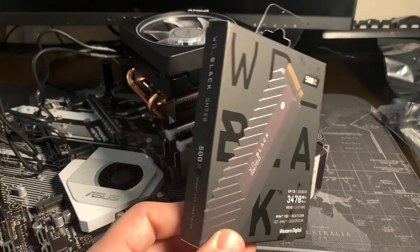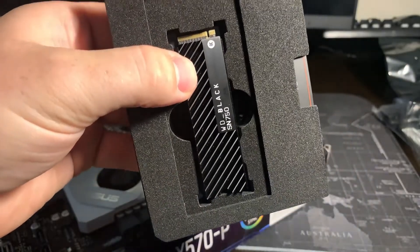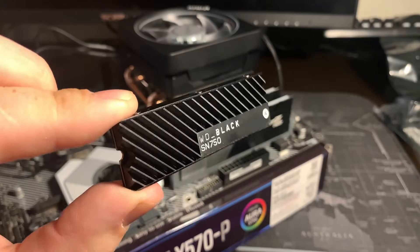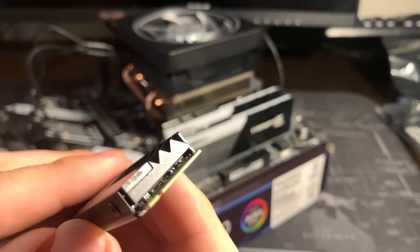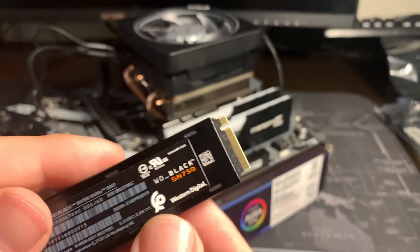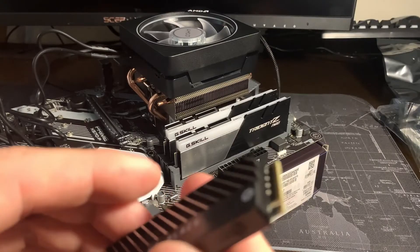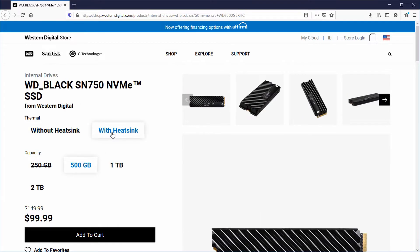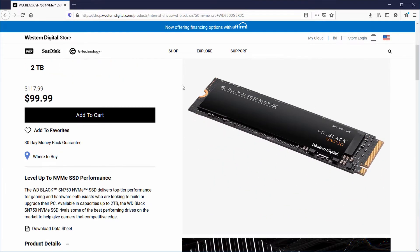This is the Western Digital Black SN750 — this is the 500 gigabyte model. This may look different than most M.2 drives because it includes an integrated heatsink. The heatsink should help when it is under heavy load from video editing and rendering, but this really is just an excuse because I think it looks awesome and at the time it didn't cost any extra to include. In this package, all you have is the SSD itself and a manual. The screw that you'll be using later should come with the motherboard that you have.